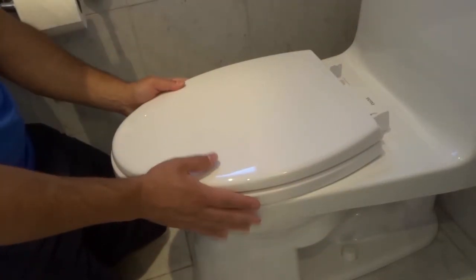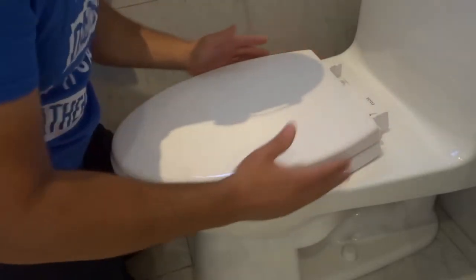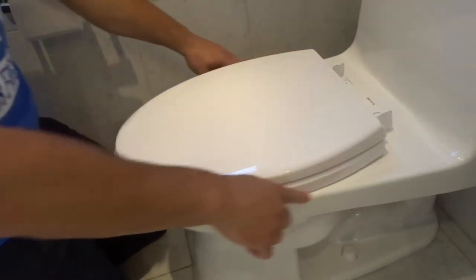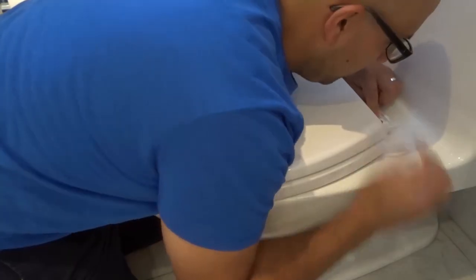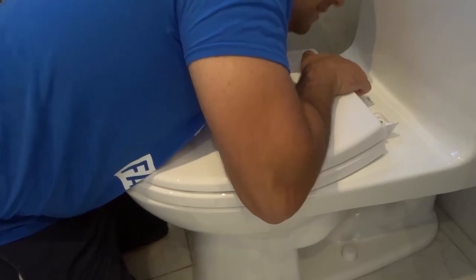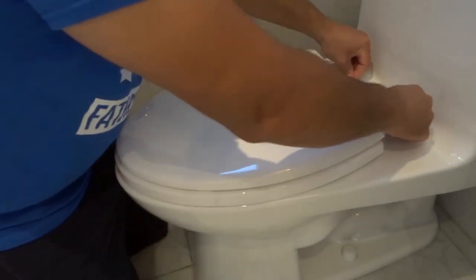Now center the toilet seat on the toilet — you can go a little bit further down, back, or to either side. Compare it with the toilet bowl. This is very important: if the toilet seat is not centered it's going to feel uncomfortable, so you want it to be a comfortable seat. Once it's lined up perfectly, hold it in place with your body weight, put your finger on top of the bolt, and tighten up the nut with your other hand. The seat itself is on hinges so it moves, but the back mounting part should not move at all.